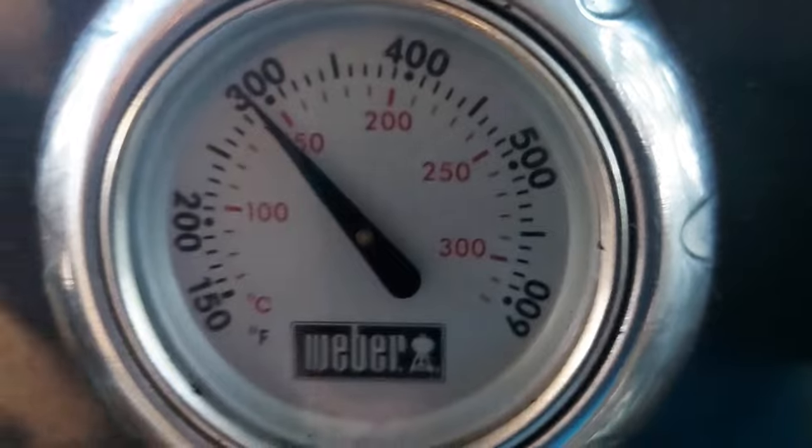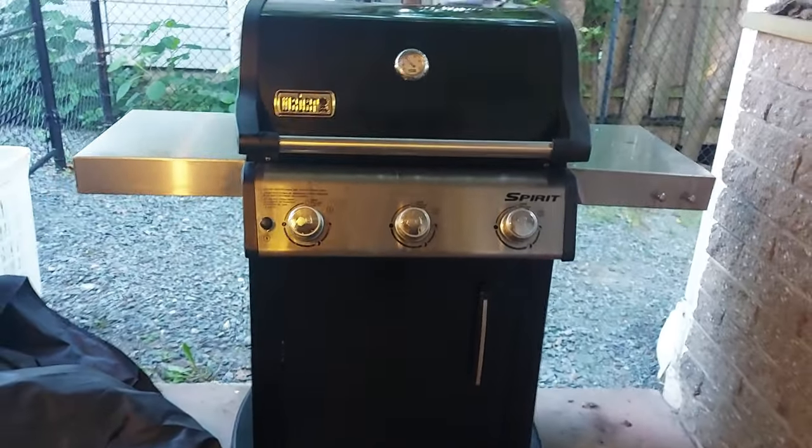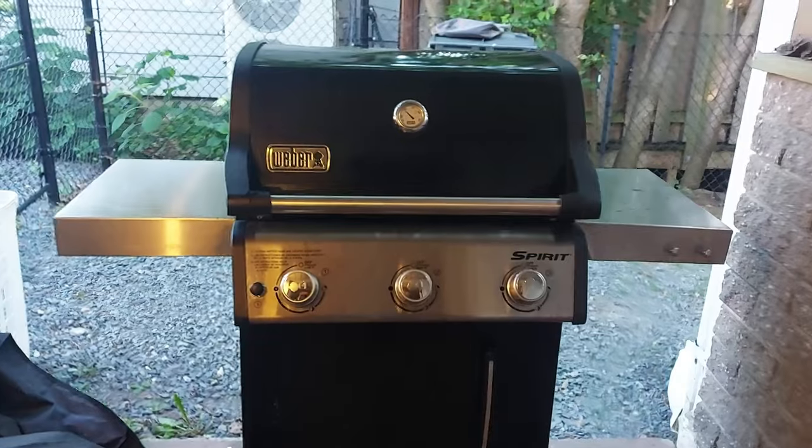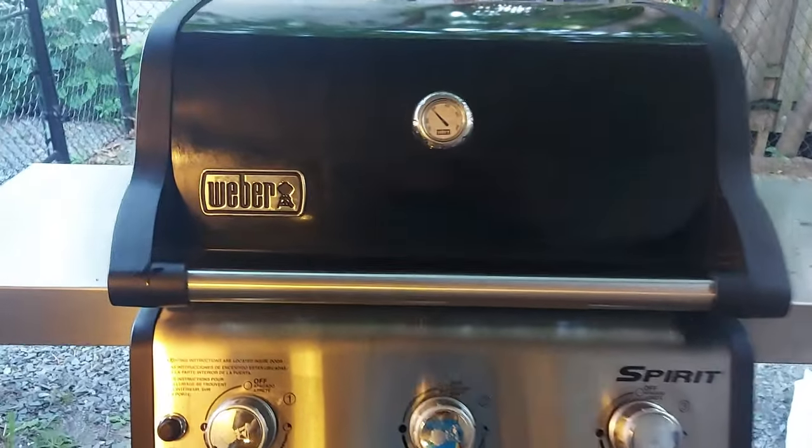The other thing is it tends to get hot really fast in areas where you may not want it to, like the side tables — they get really warm. They don't get to the point where you can get burned or anything, but they do get really warm. In a way it could be a positive, because it keeps your food warm as well.